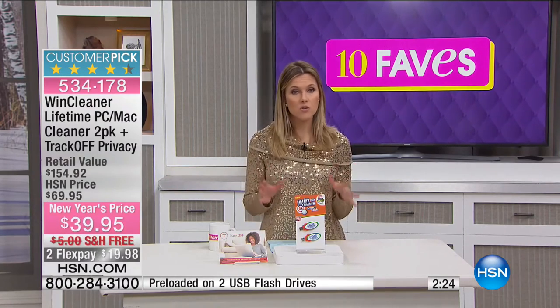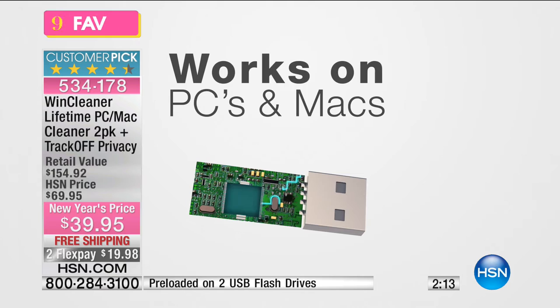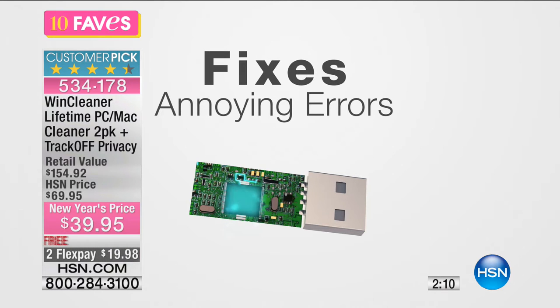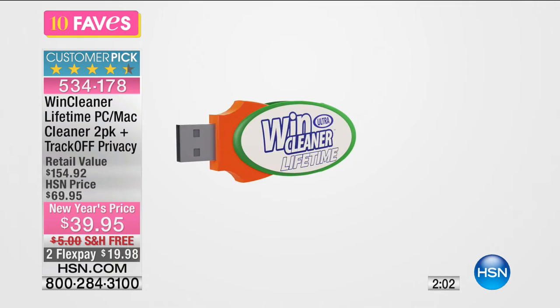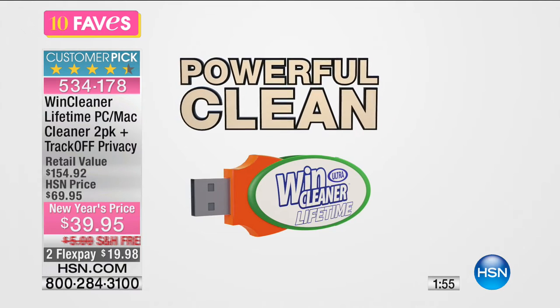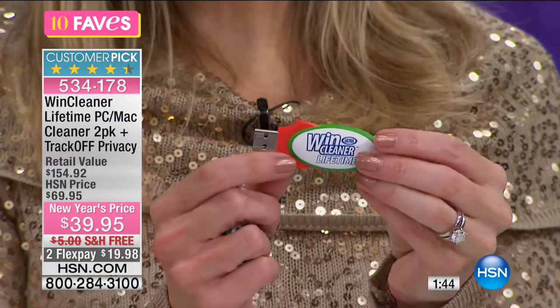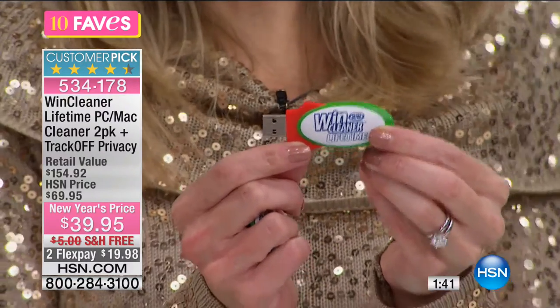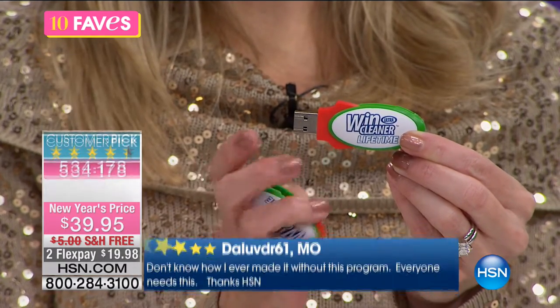It works on Macs and PCs. It's going to fix errors, remove internet images, and all that stubborn clutter. Just like getting your car an oil change, we take care of the things we use most. Wind Cleaner is a huge customer pick and really easy — just plug this USB into your port. You're getting a lifetime license for device one and a lifetime license for device two — two separate laptops or desktops. Keep one, gift one.